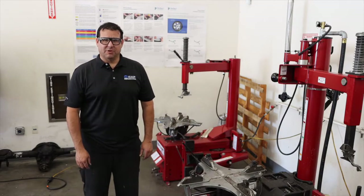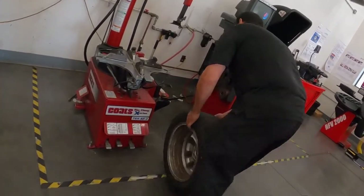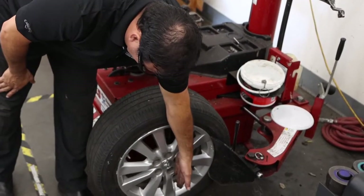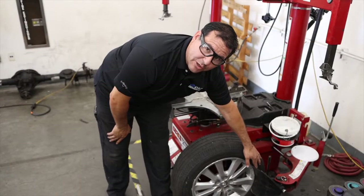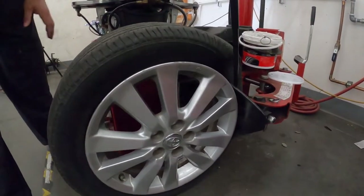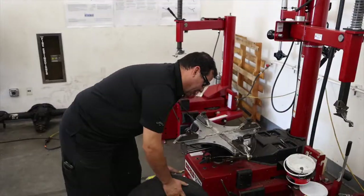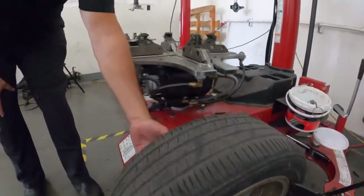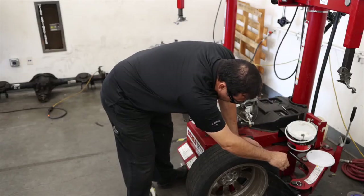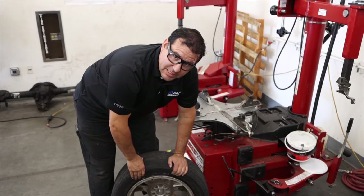Now it's time to dismount the tire from the rim, but before we put it up on the machine, we have to break the bead. I'm going to roll it into the bead breaker. I need to make sure the sensor is in the safe zone — basically from this half of the tire over — meaning the bead breaker will not come in contact with our TPMS sensor. Now I'm going to break the bead here. I need to break the other bead too, but again I have to be conscious of where the sensor is, because if the shovel comes all the way across, it can break the sensor. Now I've broken the bead on both sides and can put it up on the table.